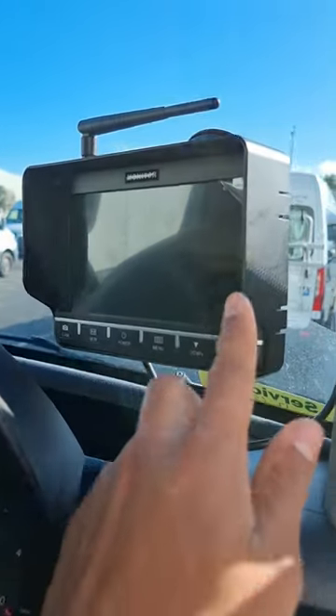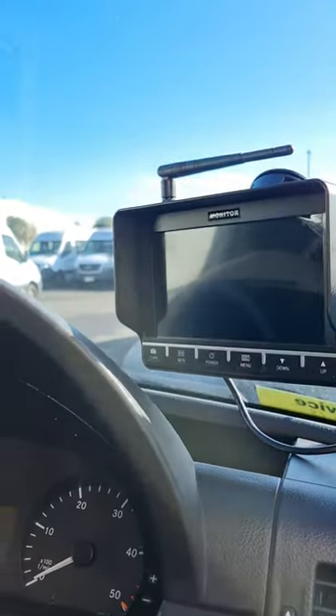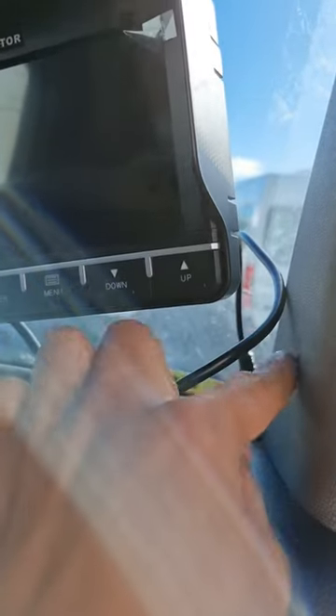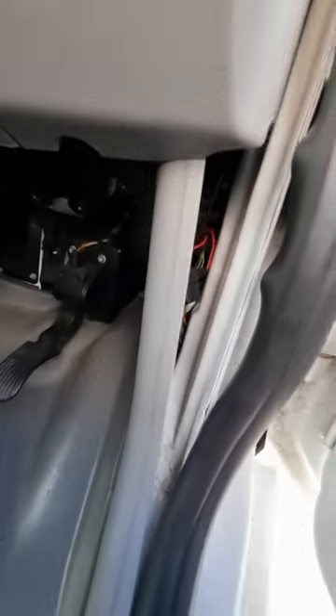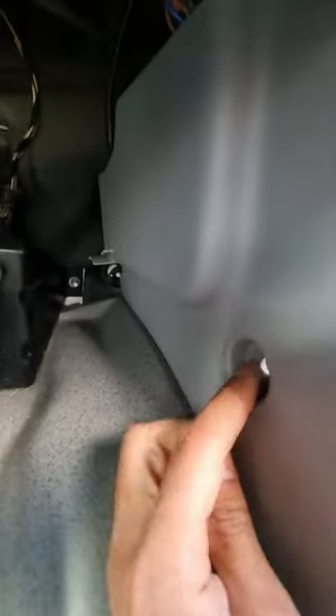A quick tip if anyone's got one of these monitor systems — this applies to the RSC monitors as well. If it's not working, what I would recommend is trace this wire. Notice how this wire is coming down to the A-pillar; there's generally a fuse that can go on them. I've already opened this panel to save time — this is a Mercedes Sprinter, it's just held in by these plastic clips. All you do is pull the clip out and that pops out — two of them, one here and one at the top.